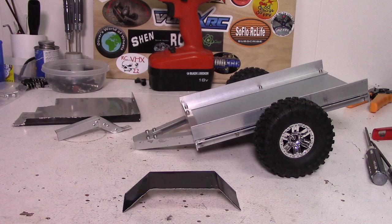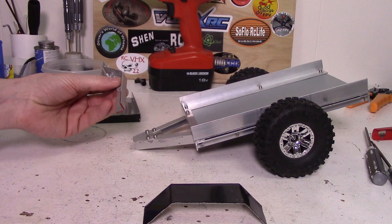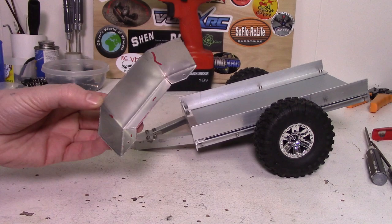Hey, what's up guys and welcome to part three of my small RC trailer build. On this video we'll just be doing the fenders and finishing up the tongue with this little gooseneck tongue that I have started to put together. Not a hundred percent done yet but we'll get it done in this video. So let's just start with the fenders.